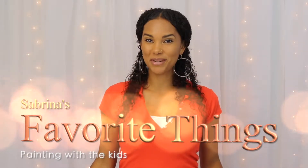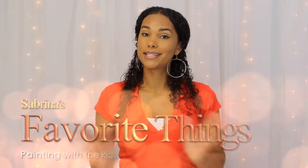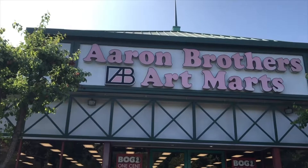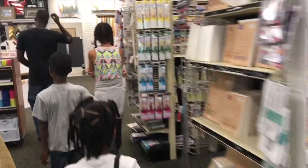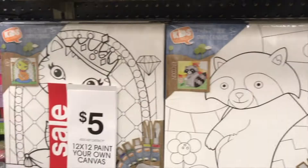Hey guys! Welcome to Sabrina's Favorite Things. So today I went to Aaron's Brothers and I picked out some pretty cool art supplies for my kids and I. I do like to paint, I do like to draw, and I do like to color.